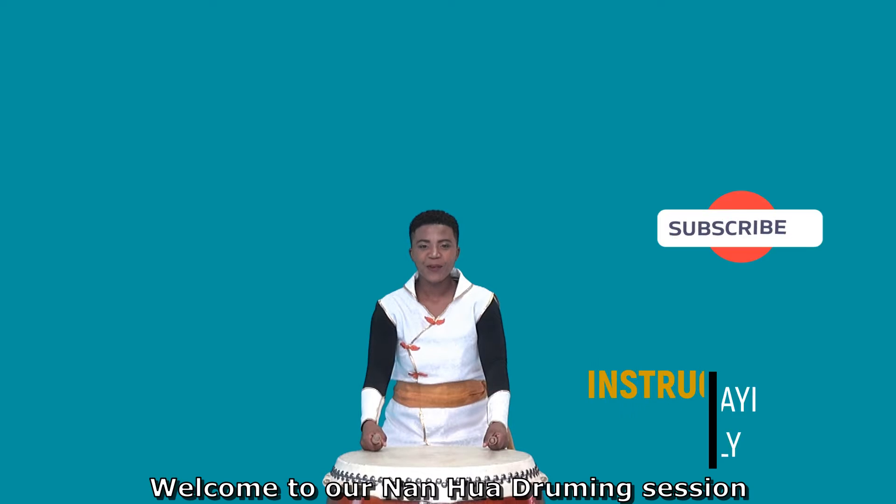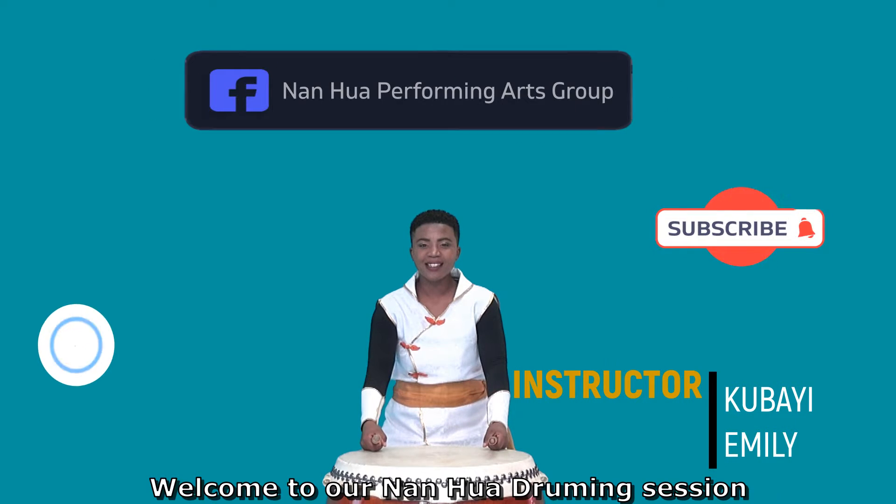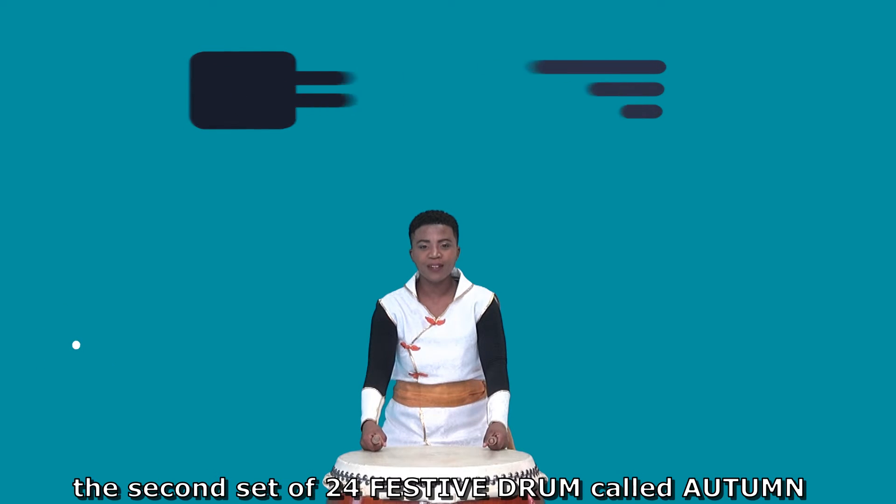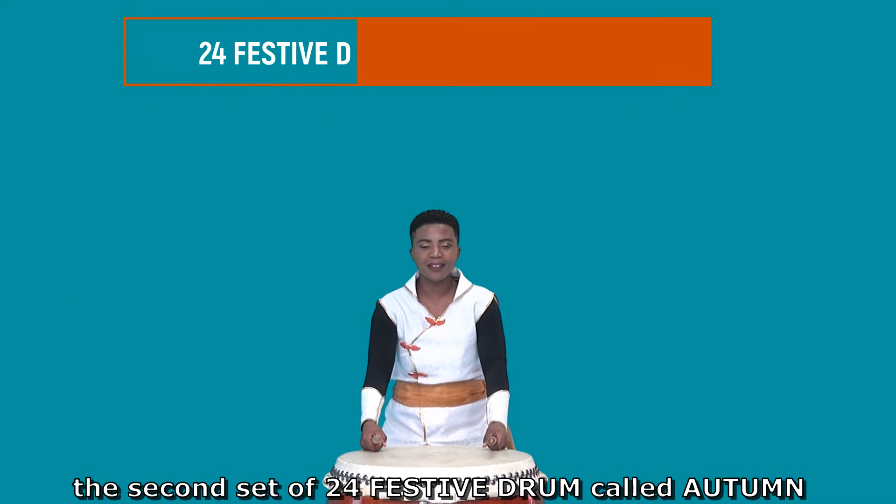Hello everyone, welcome to our non-white running session. Today I will be teaching you the first class of the second set of 24 festive drums called Autumn.